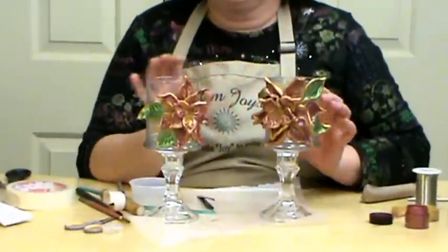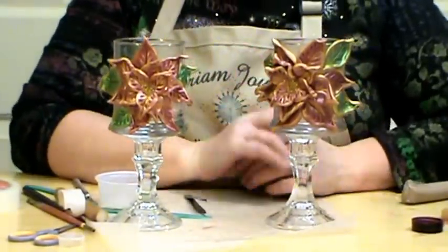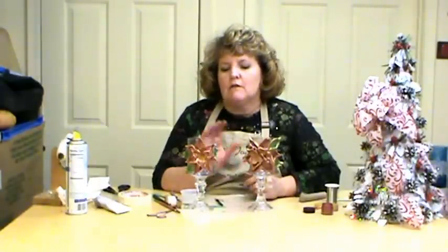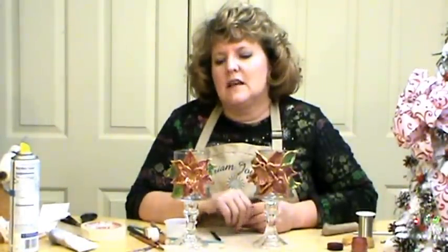I think those are really pretty. I know there was a little bit more work into these, but I think this will be something that you will cherish, or somebody that you gave it to will cherish it year after year. Thank you for joining me. If you have any questions about this project, please email me at art at MiriamJoy dot com. For any of the quick wood, you can visit my website at MiriamJoy dot com. There's a YouTube link that takes you to more YouTube videos, as well as a Facebook link. We do a lot of fun contests during the holidays and try to post a different gourd picture for you every day to help encourage you. Thank you for taking time to join me today. Have a Merry Christmas. God bless.